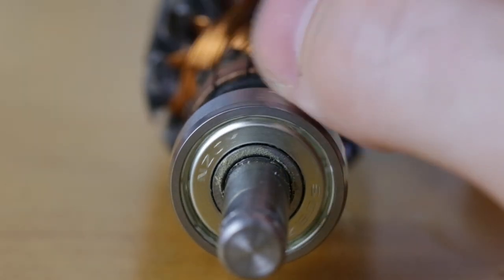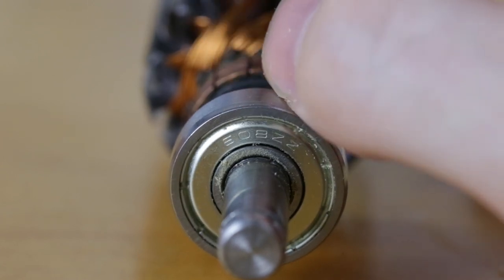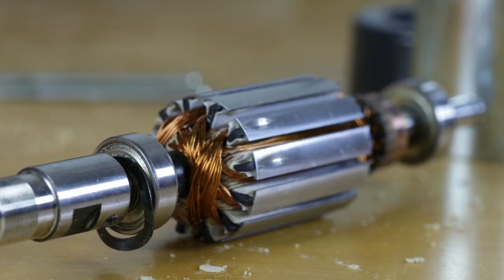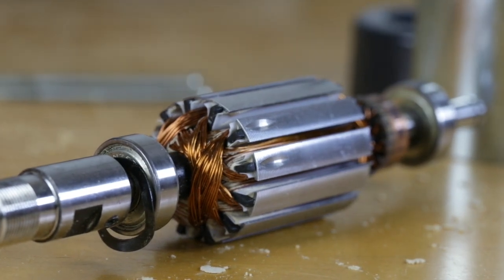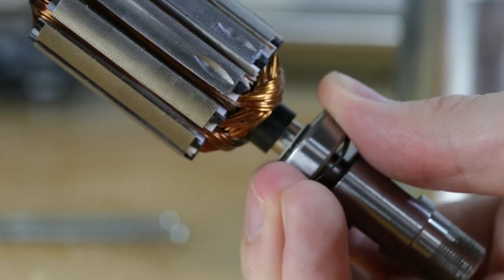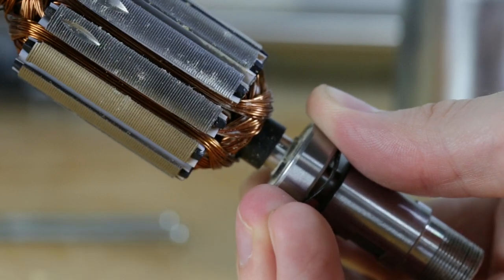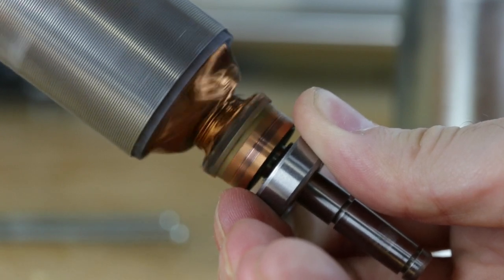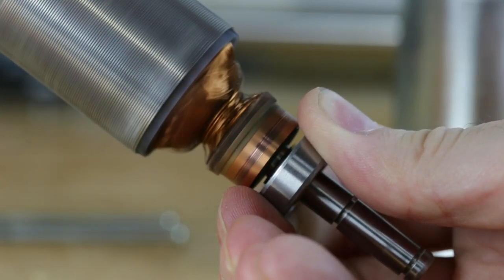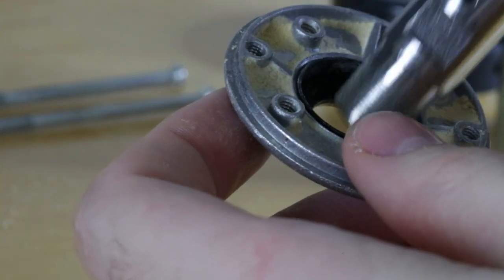Another thing I see that I don't like are the bearings themselves. Both bearings are the same part number — just some generic shielded bearing. I'd like to see sealed bearings given the amount of dust they'll be exposed to, but honestly I didn't expect that for something this cheap. I did expect, however, that they would at least use a larger bearing on the drive end. If you spin the drive end bearing you can already feel that it's starting to give out, whereas the comm end is still buttery smooth. What I'd like to see is a large bearing on the drive end where it's going to take the most force, and either a smaller ball bearing or a roller bearing on the comm end since it'll be under less load.